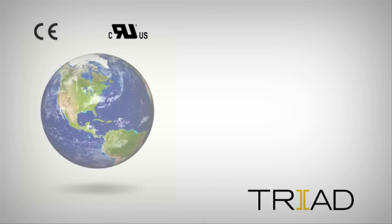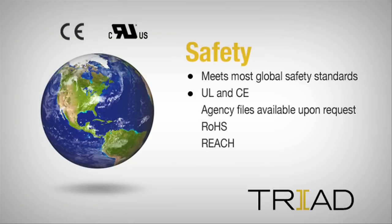Triad's ISO 9001 quality assurance program and thorough testing procedures ensure the VPT series meets the most demanding safety and environmental standards worldwide.